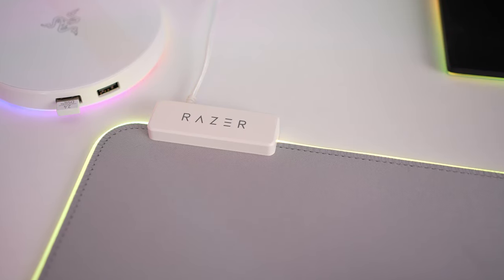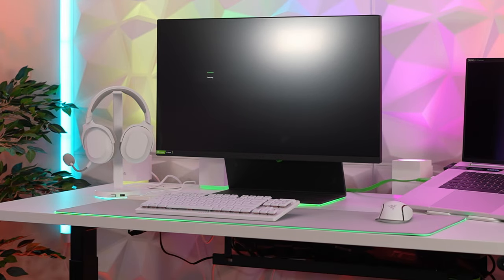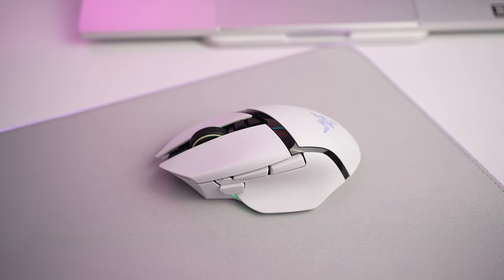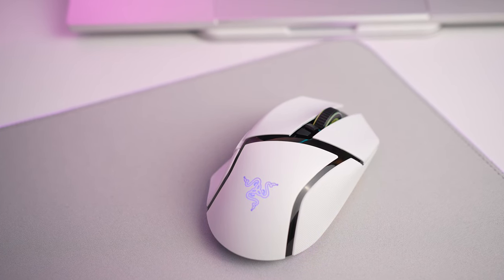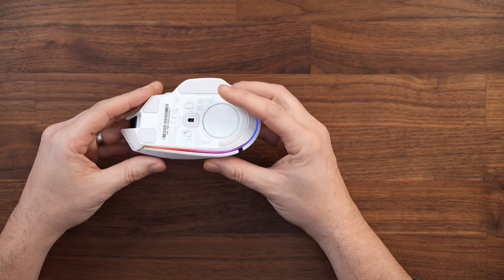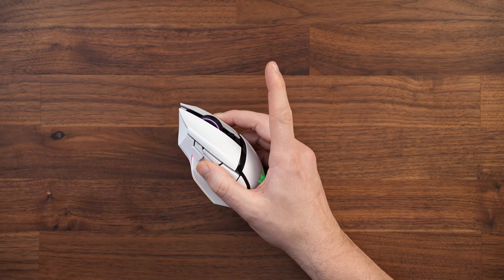The keyboard is sitting on the Goliath Extended Chroma mousepad, which not only fits in great with this setup but also has a lovely RGB ring right around the mousepad itself. It also sits nicely under the keyboard and the mouse of my choice, the Razer Basilisk V3 Pro. This is a pretty chunky mouse, but I love the features it offers — such as the hyper-scroll tilt wheel, the sniper button, hyper-speed wireless, and the amazing underglow RGB lighting. I really love the feel of this mouse in my hand, and as I use it as much for work as for gaming, it really comes into its own.